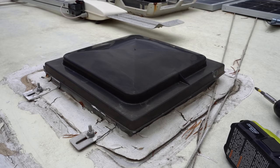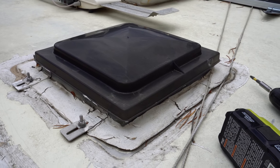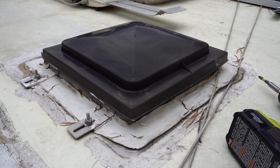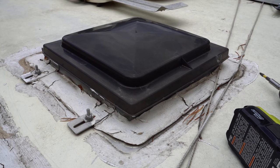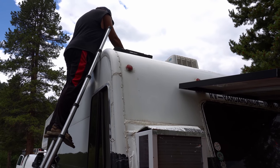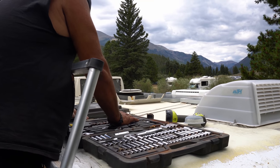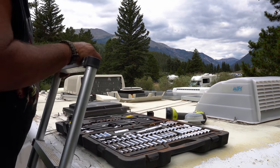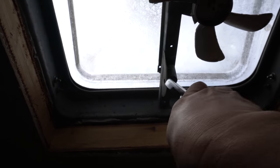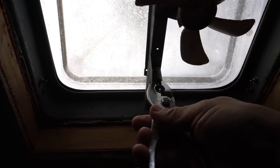There are no leaks, thankfully. I'm gonna take this fan off right here. Make sure you get it good and tight so it doesn't fold up or you will have leaks. He's got his tools up there and he's getting ready to take out the old vent. It had a lot of die core on it, so he's scraping off all the old die core and I'm opening the vent.